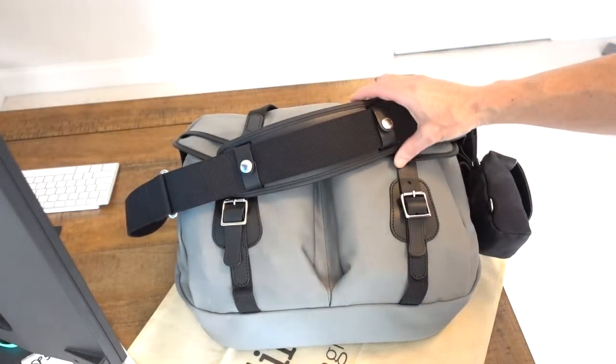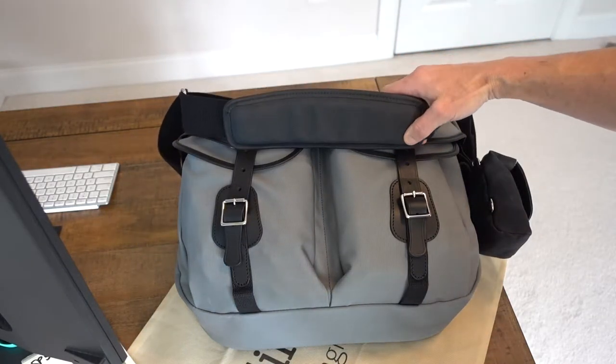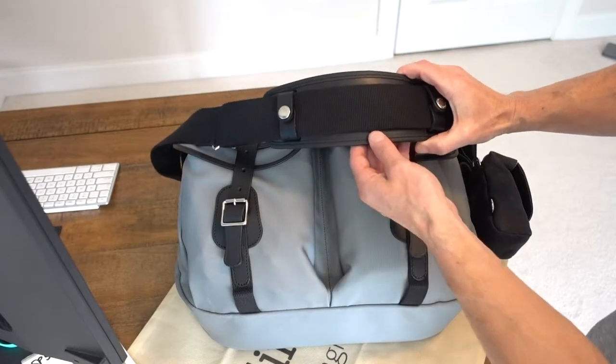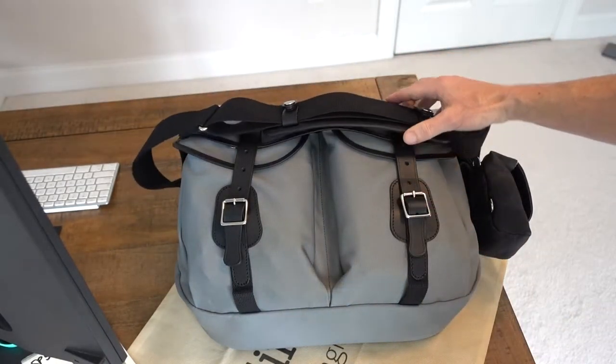While it's here I'm going to mention that I got an optional strap pad. This is the SP50 — they actually recommend just an SP40, which is a little smaller pad, but I went a little bigger because there are times when I have a lot in this bag.